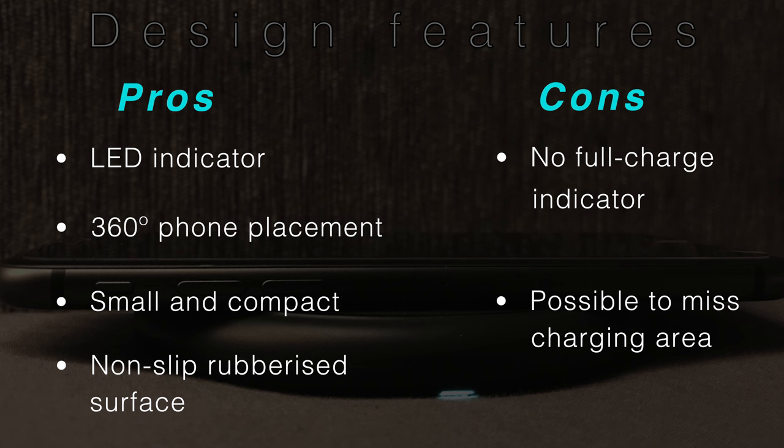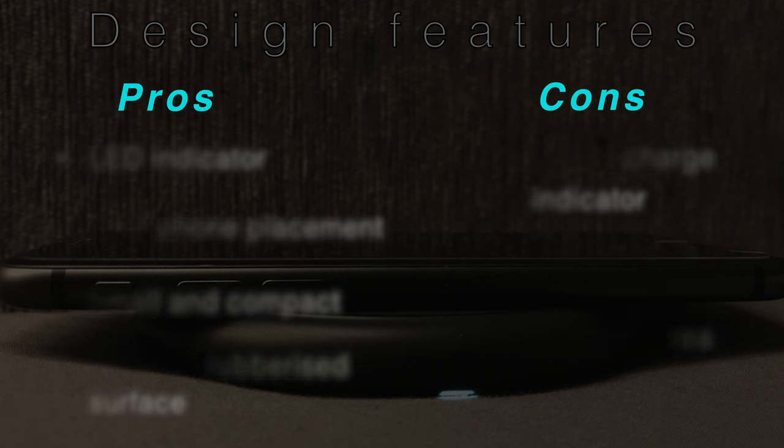Also, if you consider the fact that there are no such indicators with the phone's included charging accessories, then we aren't really missing out at all.